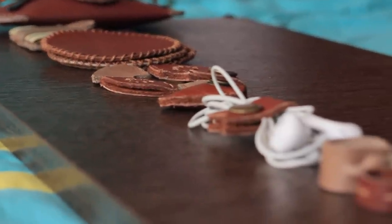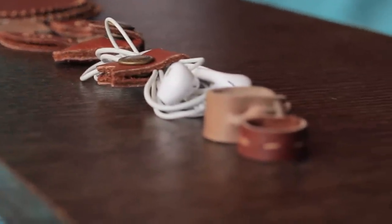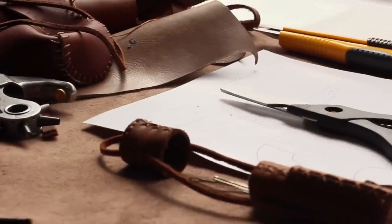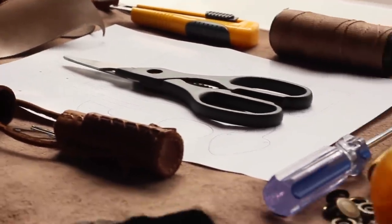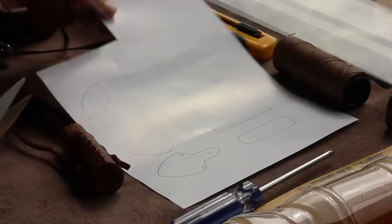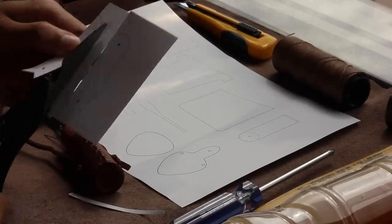Hello everyone and welcome back to another tutorial. This is a complement to the instructables I already made, so if you want the free design, free instructions, and a bunch more information, just check the link out below. All seven projects have the same prep process so I'm going to cover that process only once in the following minute to avoid redundancy.